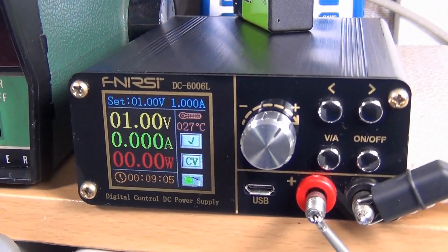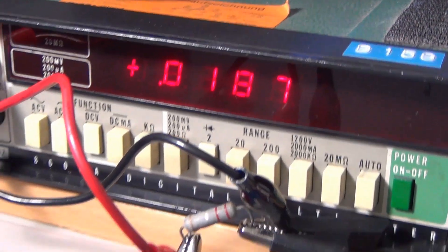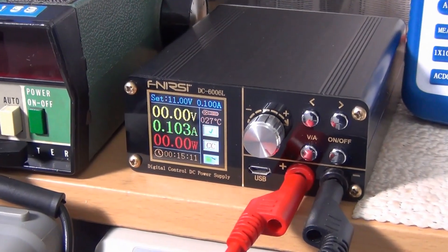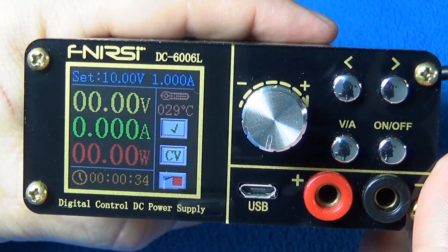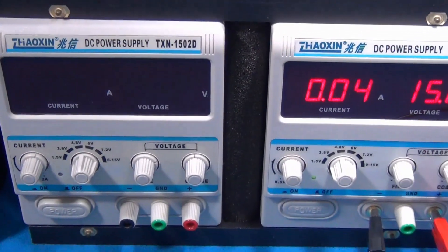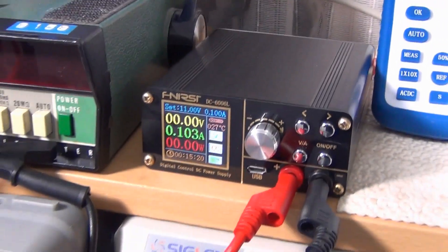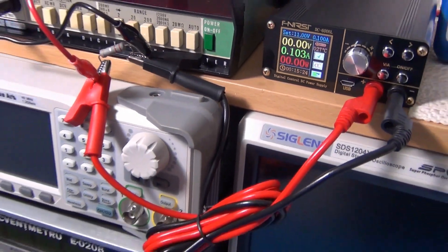I'm very impressed with the unit. I can approach this unit not only as a wonderful accessory that lets you get the maximum out of any power supply — with its precision controls and adjustments — but also because you can make this kind of test with it too.